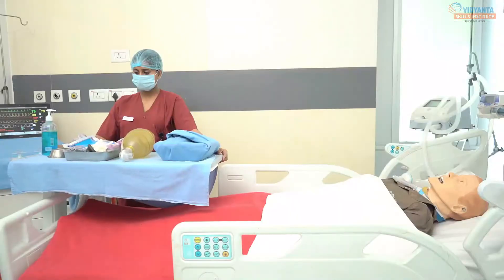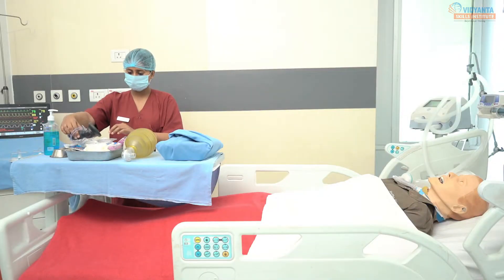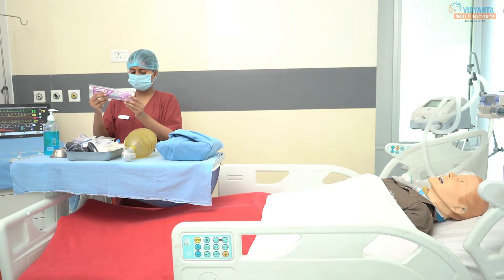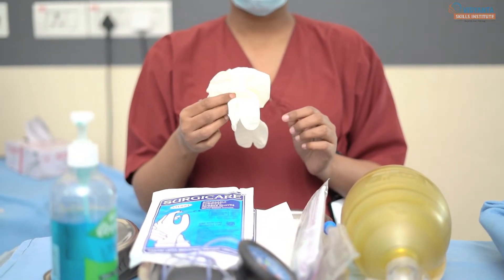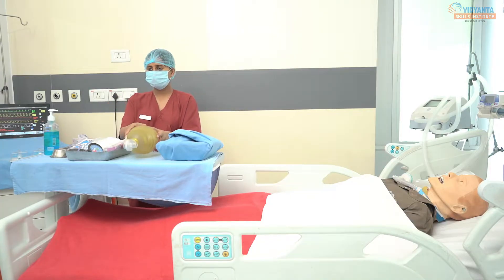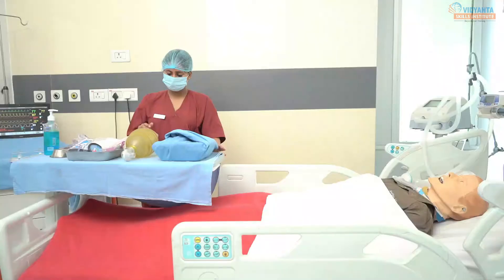Arrange the articles. Equipment required: a clean tray containing a trach collar with keyhole foam dressing, cuff pressure manometer, normal saline solution, 20 or 50 ml syringe with 18 or 16 gauge needle, one pair of sterile gloves, one pair of clean gloves, sterile gauze piece packet, bag mask. A sterile tray containing: drape sheet, artery forceps, thumb forceps, bowl, and kidney tray.